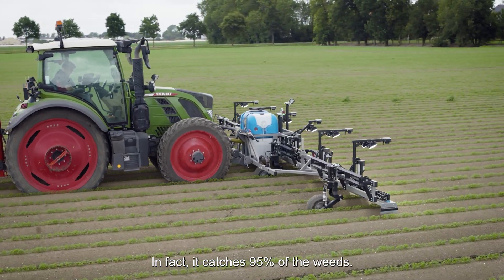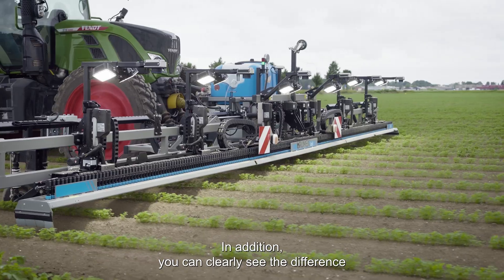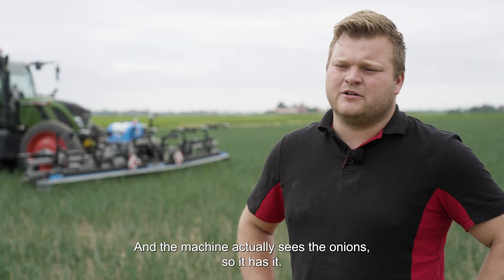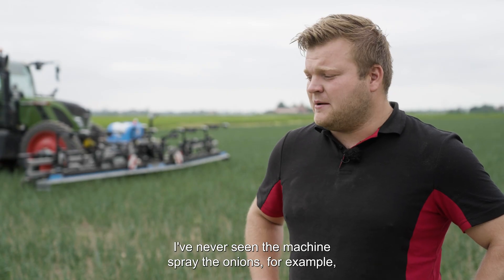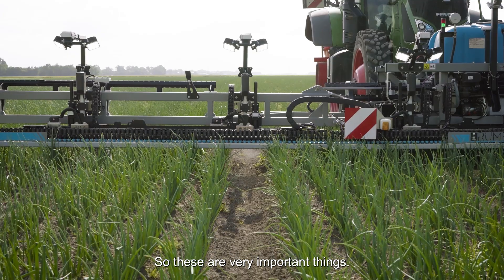In fact, it catches 95% of the wheat. In addition, you can clearly see the difference between the grasses and the monocots and dicots, and the machine actually sees the onions. I've never seen the machine spray the onions — it recognizes the onions as weeds. So these are very important things.